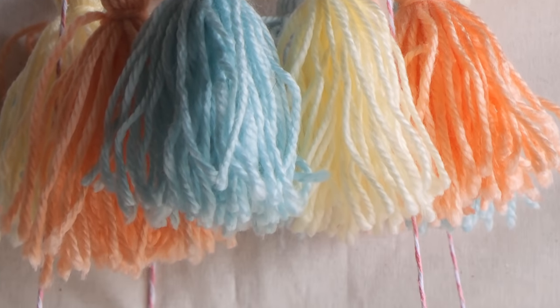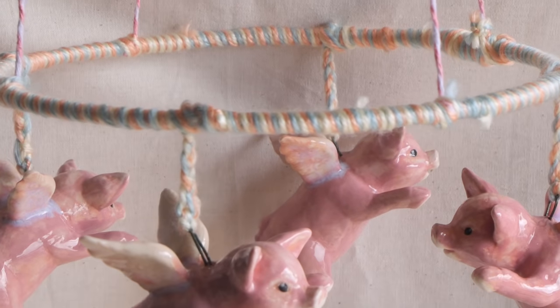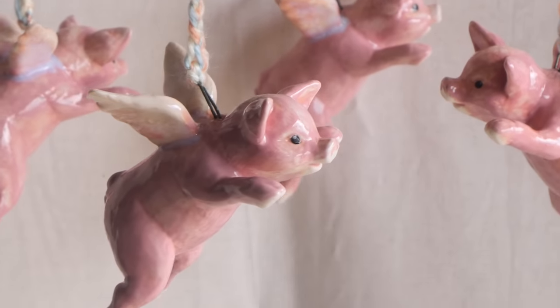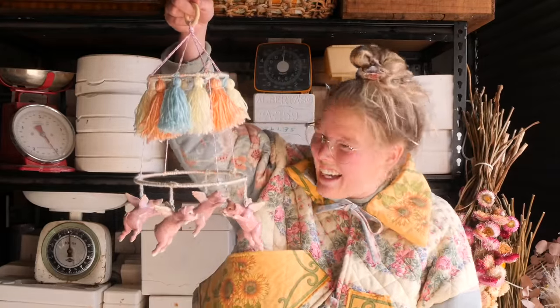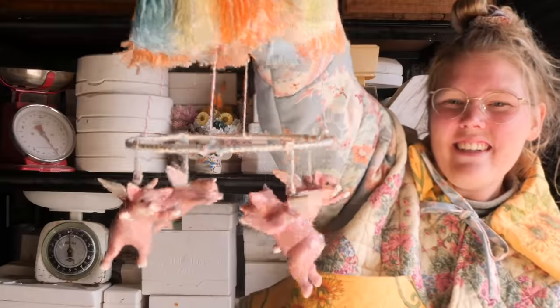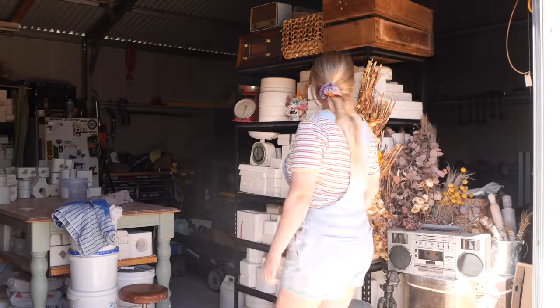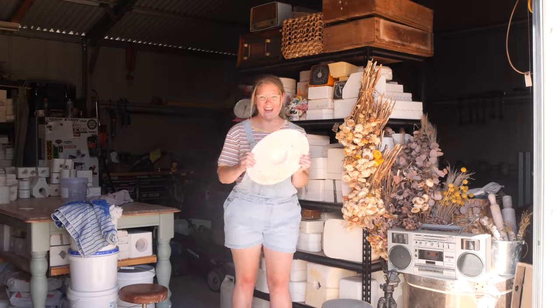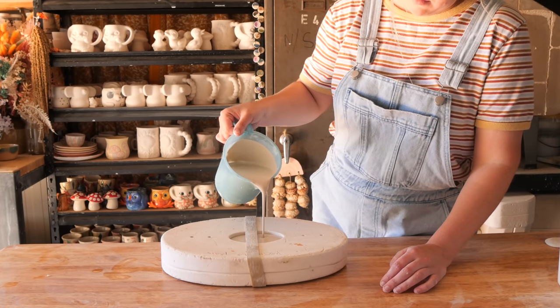Let me know what you think of the Flying Pig mold — I would love to know. Don't judge my mobile making; this was a first for me and I really enjoyed it. I thought it was really fun and a really cool way to utilize this groovy piece. Thank you so much for watching. Make sure to like, subscribe, do the things, and here is your sneak peek for next week, which I'm really excited to show you.